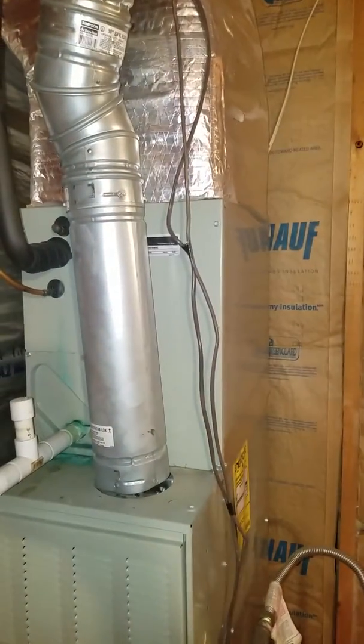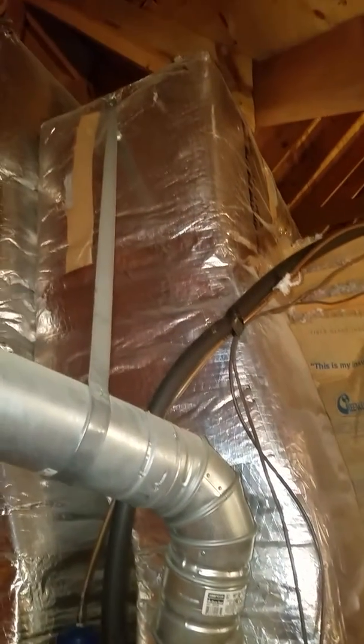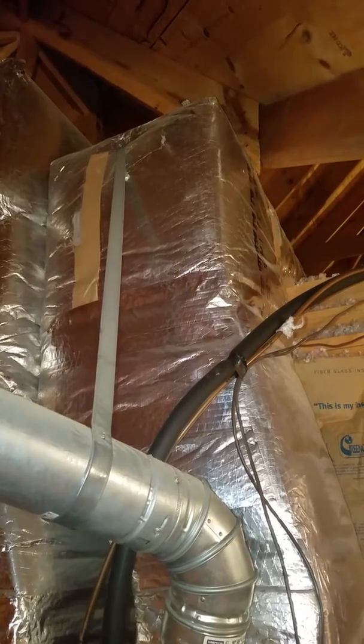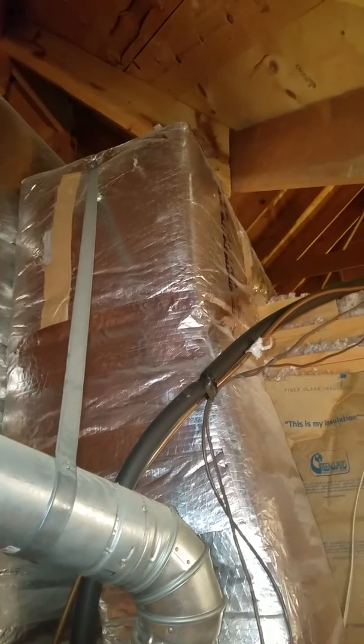Here's your A coil. And then what that does is that takes off and goes way up here. There's the top of your ductwork — goes to the right and goes across the home. And this is for the upstairs unit.